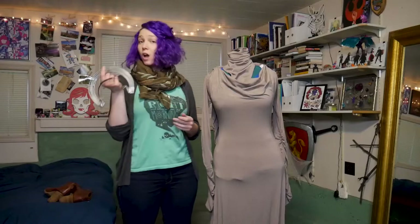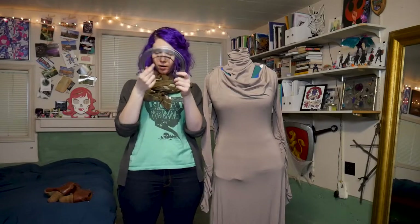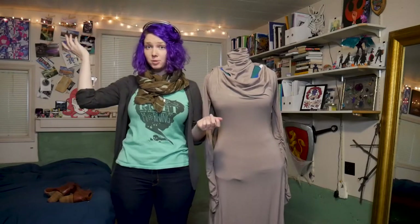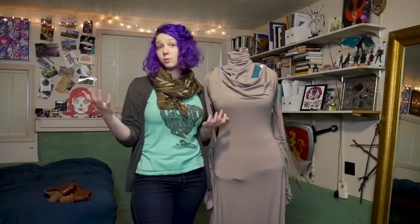Her main and most obvious accessory is her hair and her tiara. I have a tutorial on how I made my tiara available on my YouTube channel, so you can check that out if you're looking to make your own. In terms of hair, you have a few options. I ended up using my natural hair — I had a lighter shade of purple and the right kind of texture to work with. You can also look at wigs, and I have some suggestions for those available on my website.